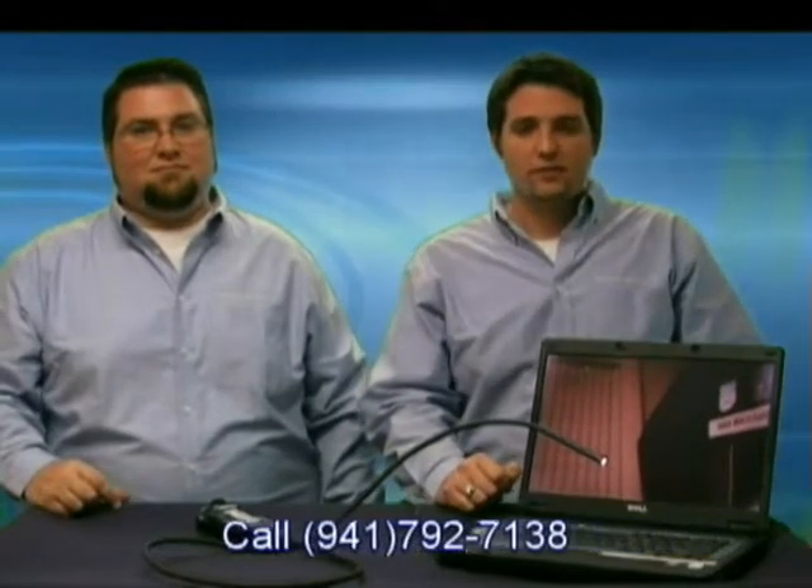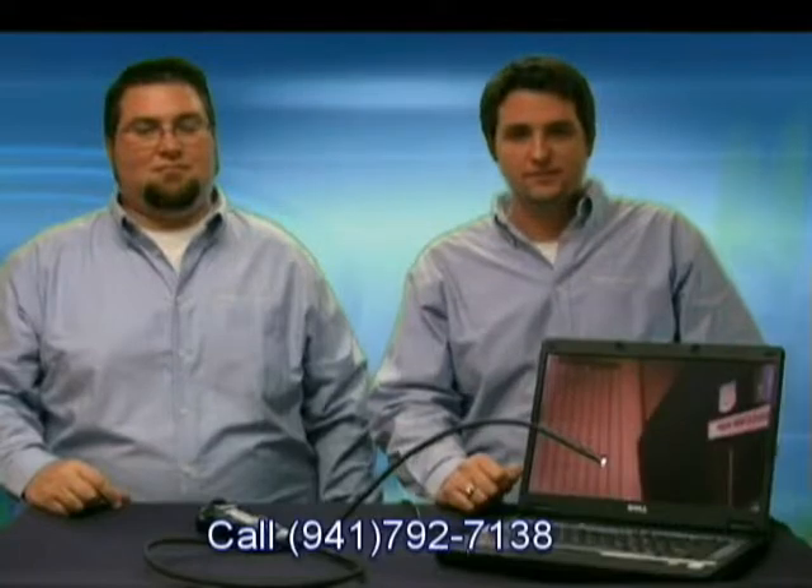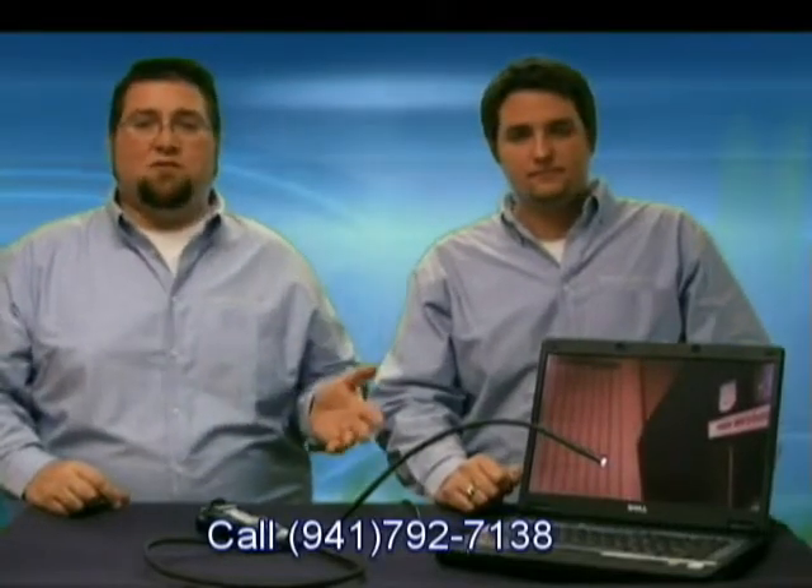Today we are using a laptop running on the Windows XP platform. The scope is also compatible with Windows Vista, and the scope comes with software to install on either platform. As we mentioned before, this scope can be used for veterinary use, especially equine.